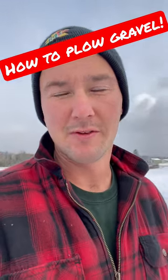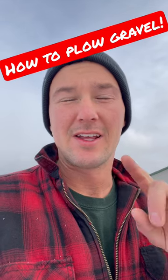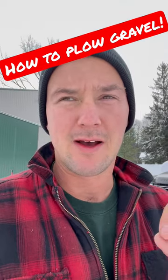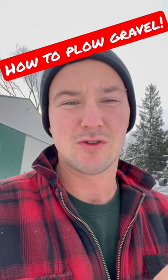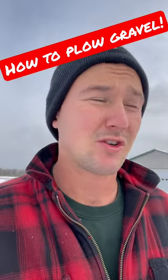One little pointer for those of you that have gravel driveways or gravel lots to plow: two things. One being, let that first inch or so — don't plow it. Just drive over it and get a little bit of an ice layer. That gravel will poke through a little bit so that you get a little bit of traction, but then what that does is it allows you to not scrape the gravel every time you go to plow it or try to snowblow it. Plowing gravel is a bit easier than trying to snowblow it.